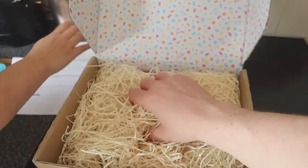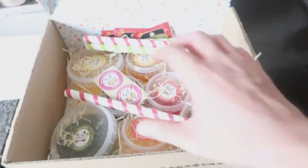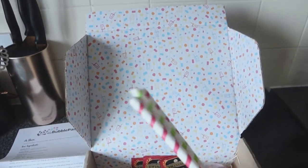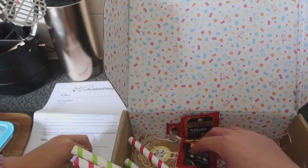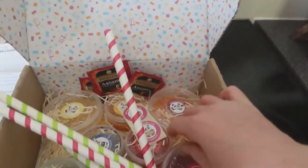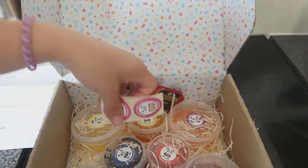They give you straws because obviously you need to be able to suck the balls through them. You get your Assam tea bags — they're just Twinings, you could probably buy those anywhere. The bigger tubs are all the balls, and the bits in the middle are the syrups. You also get free stickers!